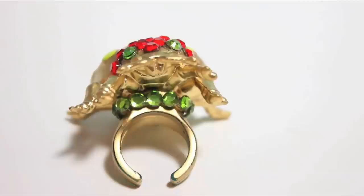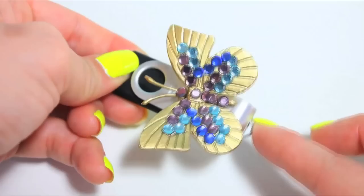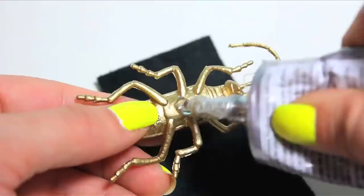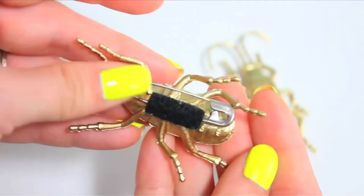Next, I added crystals to the flutter by and glued it to a thumb drive. I bugged out a pen cap and turned my fancy stationery box into an even fancier stationery box with a magical frog. I added a bug to a scrap of leather to make a bookmark, and added safety pins to the underside of two bugs with a bit of glue and a bit of felt so I can wear them on different things like a bag, a hat, or my shirt collar. So many possibilities.